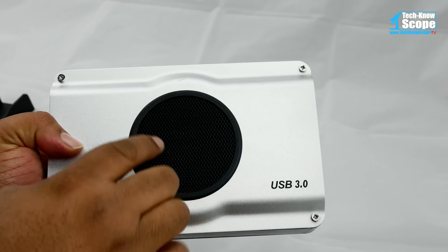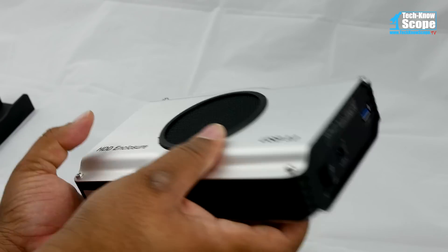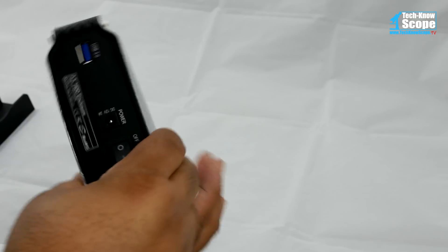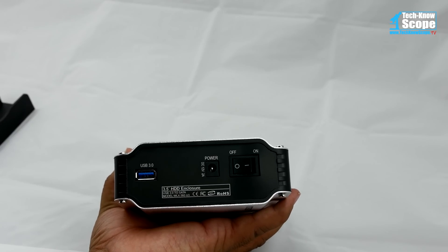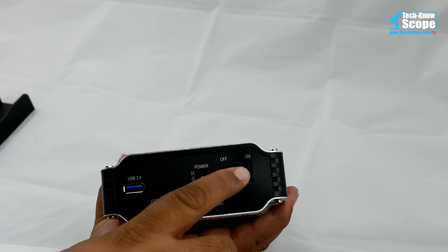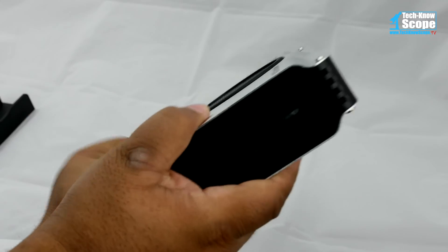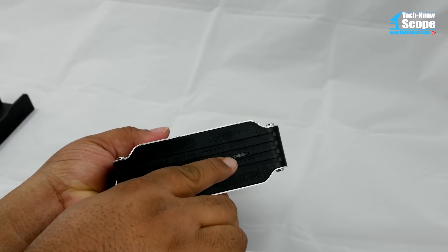The circular mesh is actually a functional fan grill — more on that later. On this end we can see the USB 3.0 port, the power port, and the power switch. And on this end we have the power and activity LEDs.